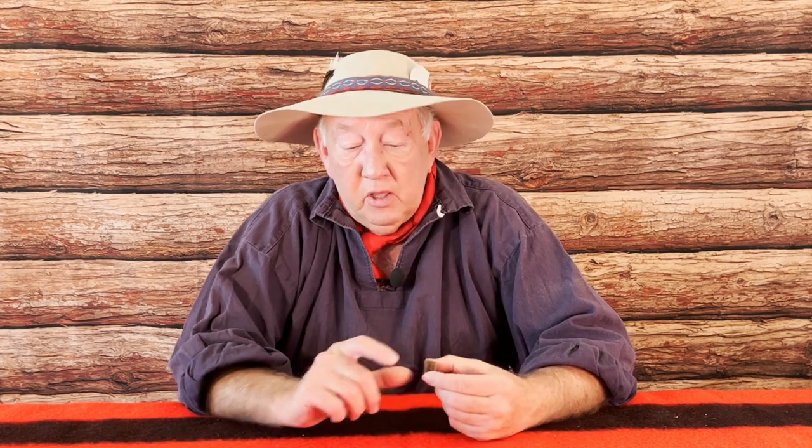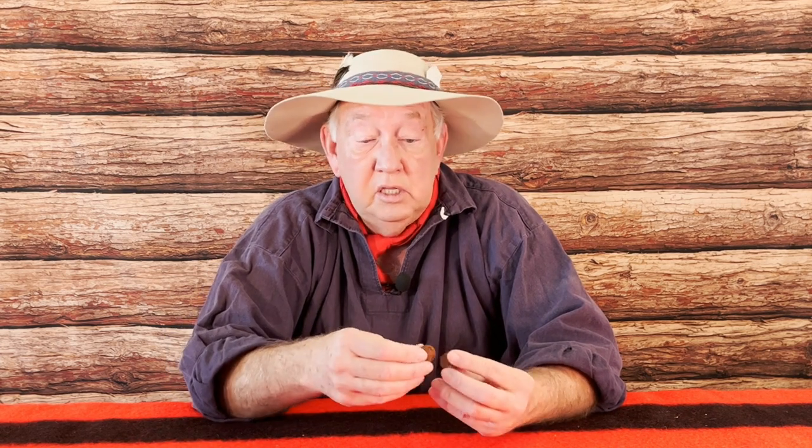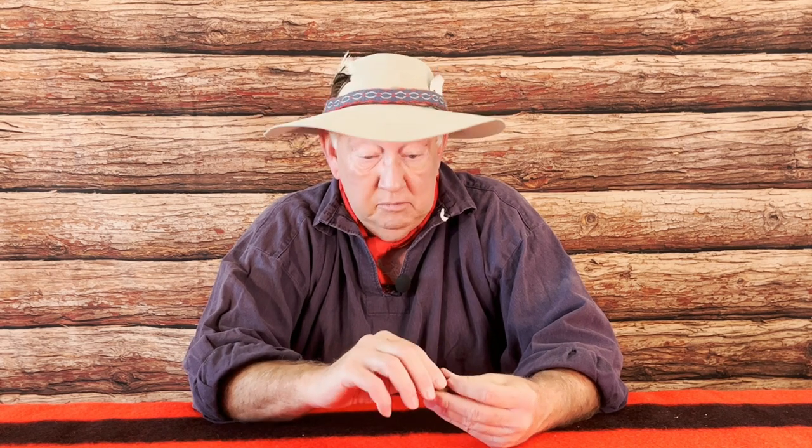I have friends who use nothing but the cushion wad, but instead of tearing it in half, they tear it into four quarters. They'll put a fourth of it on top of the powder and a fourth of it over the shot — and that produces good patterns for them. I have other friends who will load three-fourths of the wad on top of the powder without using the nitro cards and just a thin piece of the wad on top of the shot. That patterns well in their gun but didn't work as well in mine.